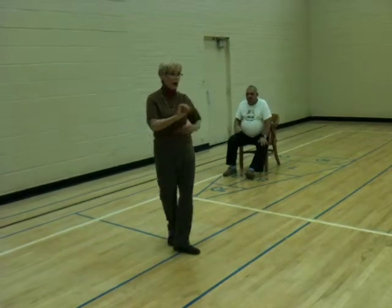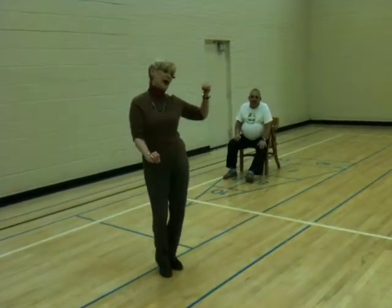Ladies, basic first. This is an overturned throwaway. One, two, a three and four, five and six.